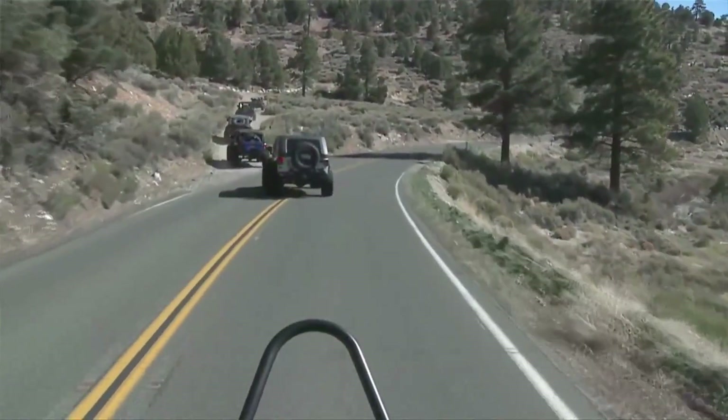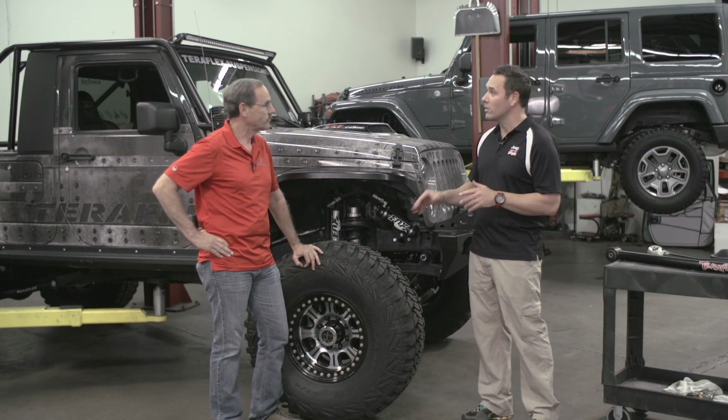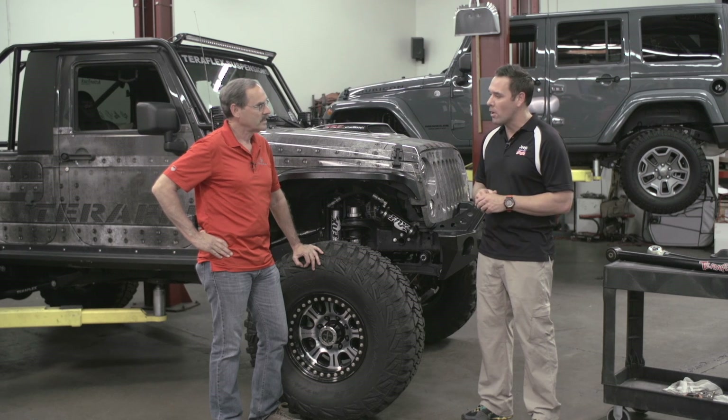How big of a tire? And then you probably want to think about the relationship you have with your wife and if you'd like to maintain that. That's true because lift kits are not cheap — particularly good quality lift kits cost a little bit of money, but are worthwhile putting on.